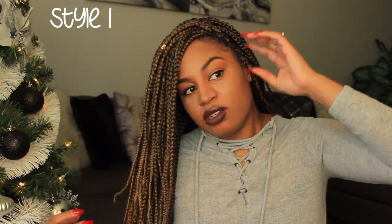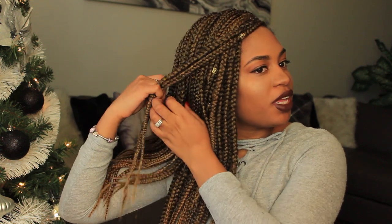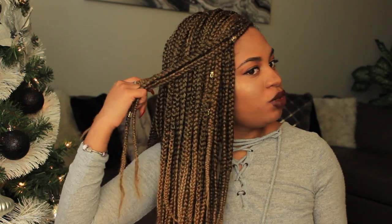My first style is already forming. I like having my hair down but I like to swoop my hair over to one side like so. Then I take a few of my front pieces and crown-wrap them around the back of my head. All of these styles will require no tools — no bobby pins, no hair wrappers, nothing. All of these styles will be done using the braids themselves.